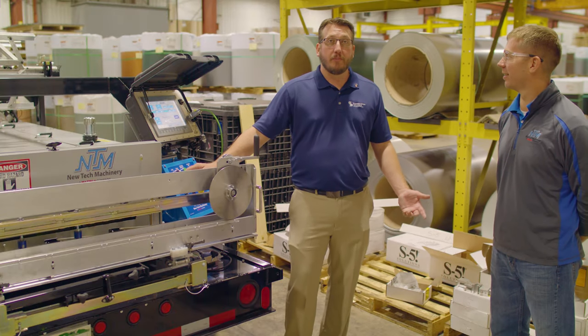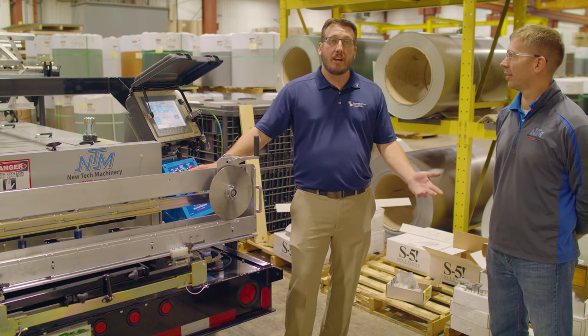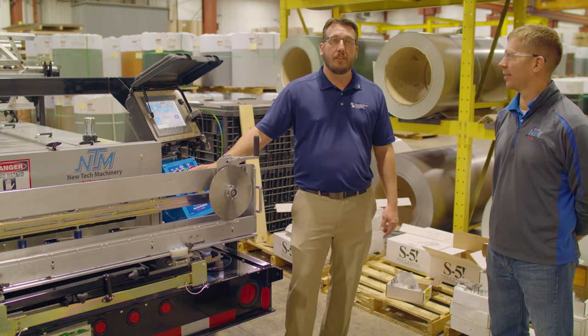I think we covered a lot of information here. Want to say thanks to Ben for coming out, and thanks to New Tech Machinery. If you have any questions, comment down below, subscribe to the Metal Roofing Channel, and we'll see you next time.